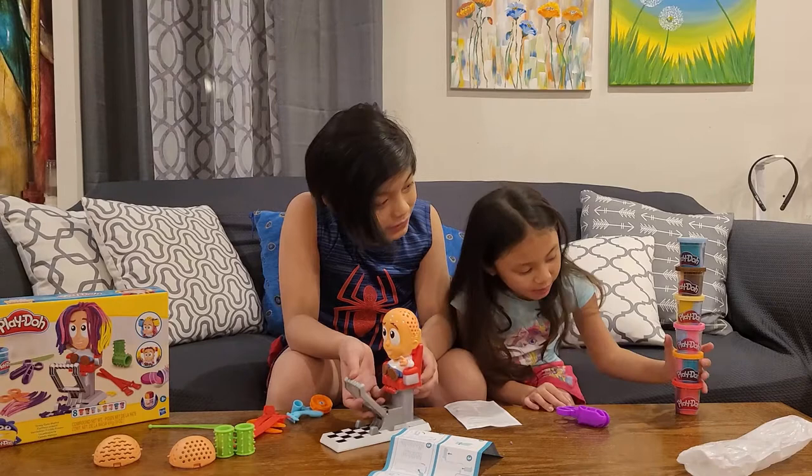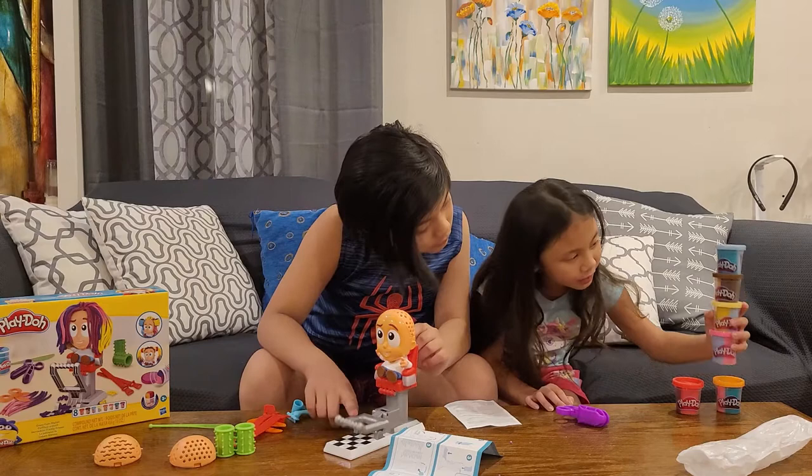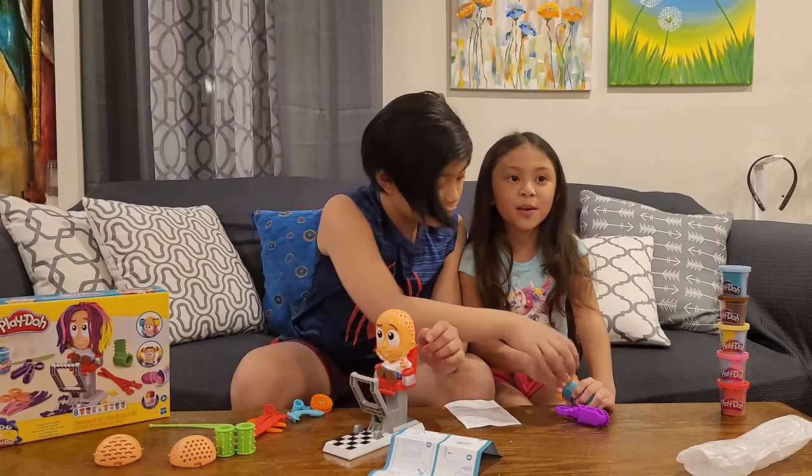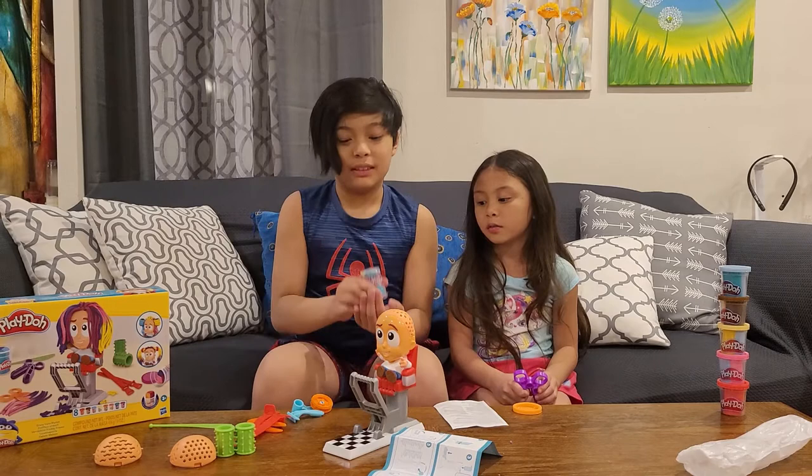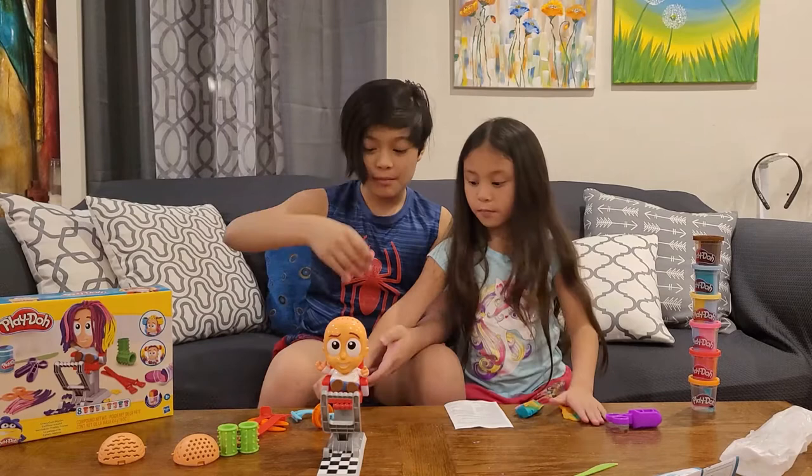Which Play-Doh do you want to use? Pink. So you're going to use orange, blue, and pink. It's a little bit hard to take it out. Sarah selected pink and we're going to use this pink log. Let's put it in.